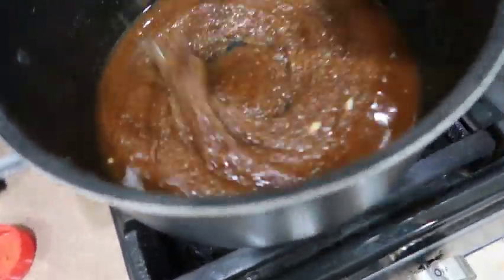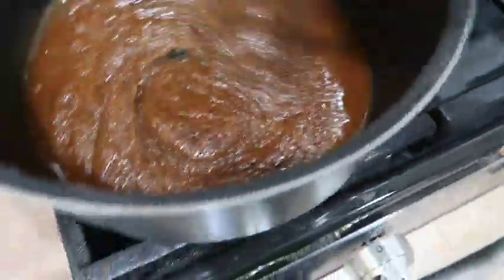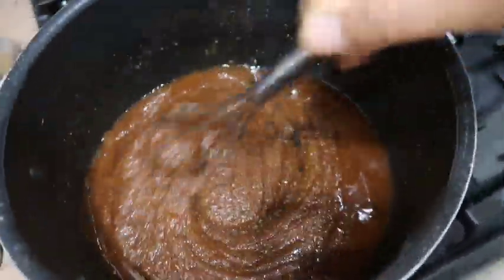The next time you're invited to a party you can bring this dish — make sure you follow my instructions and don't deviate from it. Cook that down for a while until everything is melted.